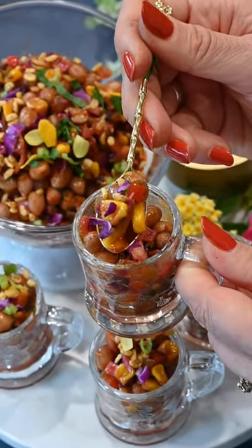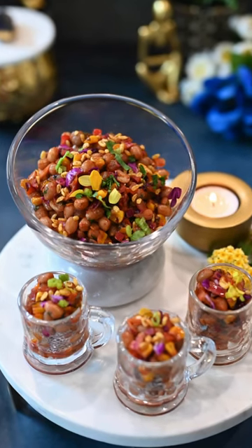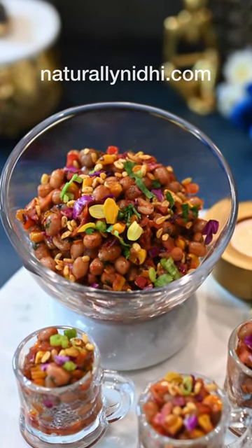Serve them with some drink or as an appetizer at your next Diwali party, and you are guaranteed to bring the flavor this Diwali. Enjoy!